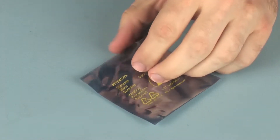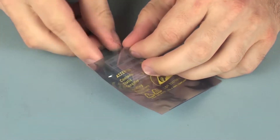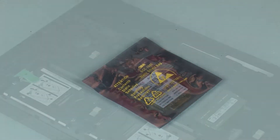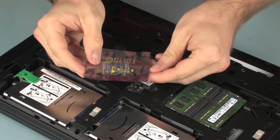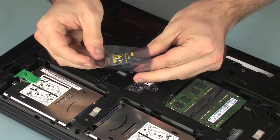Place the wireless WAN module in a static dissipative bag. To replace, grasp the wireless WAN module by the edges and remove it from the static dissipative bag.